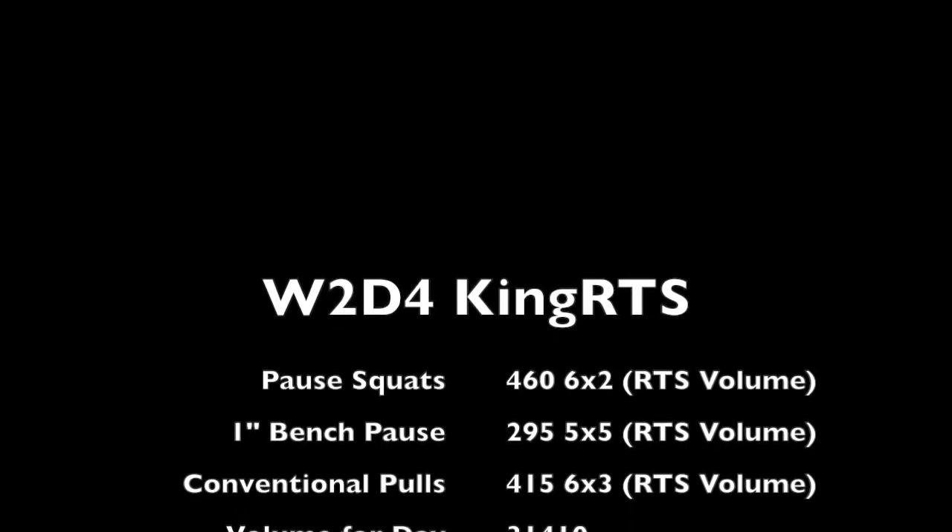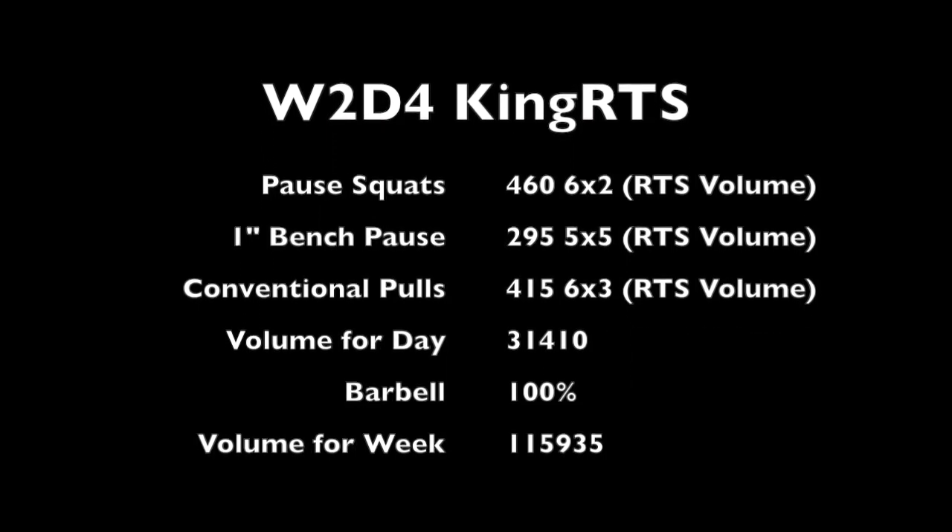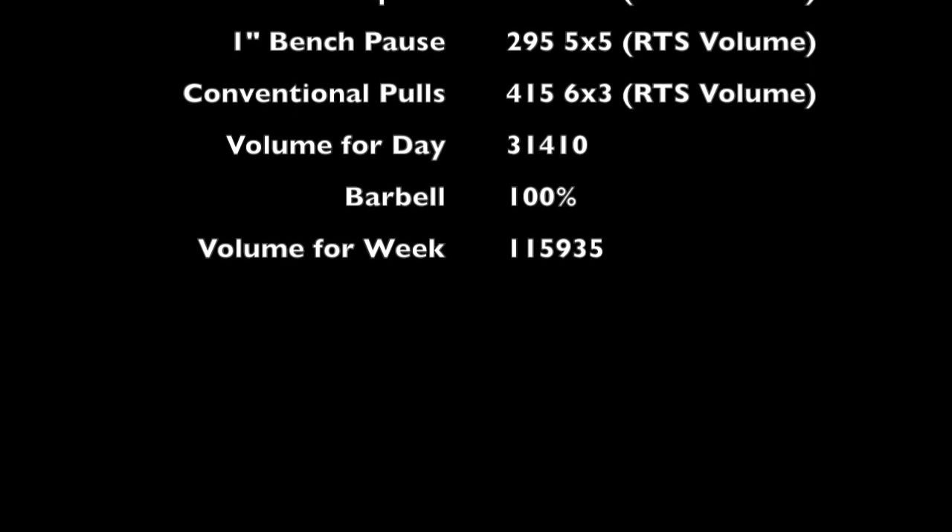Garrett Blevins here with week two day four on the King RTS split. I had pause squats, one-inch bench pauses, and conventional deadlifts today.